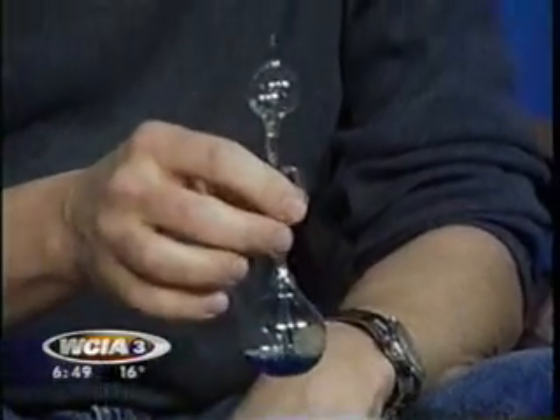If you have warm hands, you can get the liquid to go gushing up to the top. So let's see if Matt is hot here. Oh, there we go. There he goes. If I grab one of these, do you want to try that? Yes, I'll try mine.